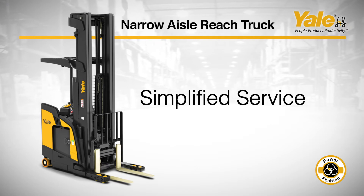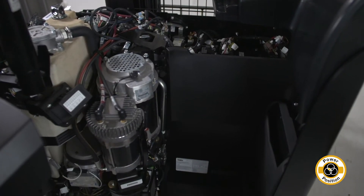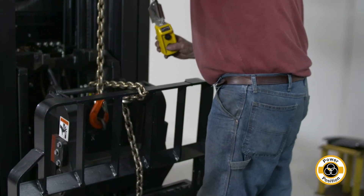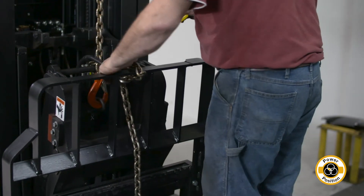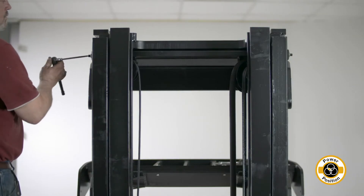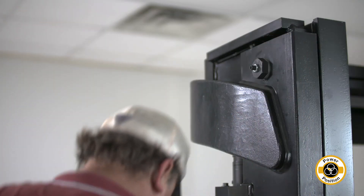In order to help reduce overall costs of operations, the Yale narrow aisle reach truck was designed to help simplify service needs. The pantograph can be disassembled to service or to replace parts without taking the carriage off. The mast wear plugs help reduce downtime because they allow for mast adjustments without shims, gauges, or disassembly.